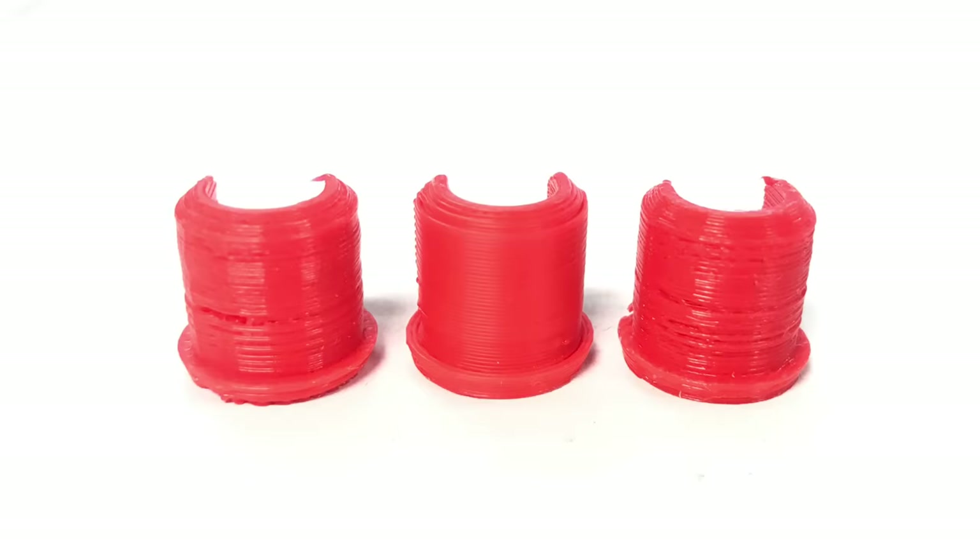Here's a perfect example of what I'm talking about. The one in the center is good, but the one on the right and the one on the left you can see there's gaps - spots where there's no filament. It looks like it's about ready to fall apart, like a terrible print. This is what we need to fix.